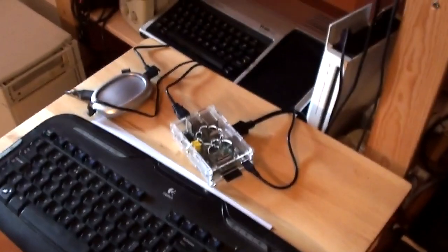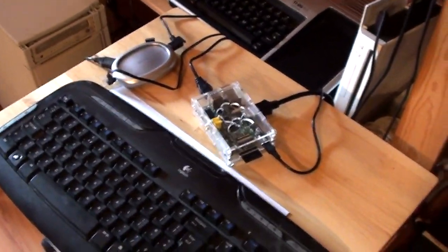After showing you my gaming telly yesterday and giving you a quick glance at that, I thought I'd show you — oh yeah, there's my Raspberry Pi, it's now online, I'll tell you more about that soonish. I thought I'd show you my other telly.